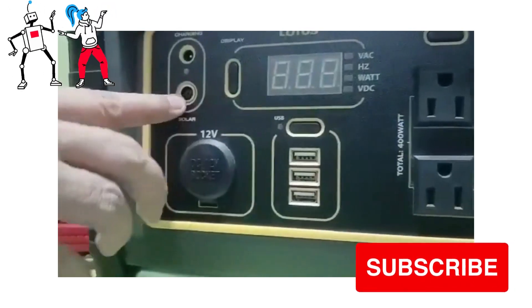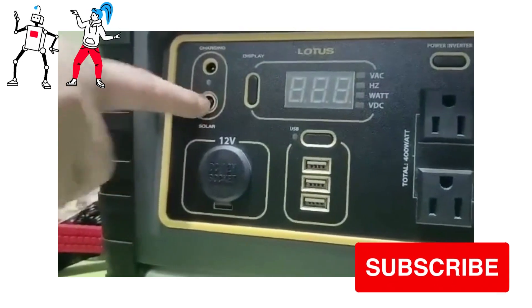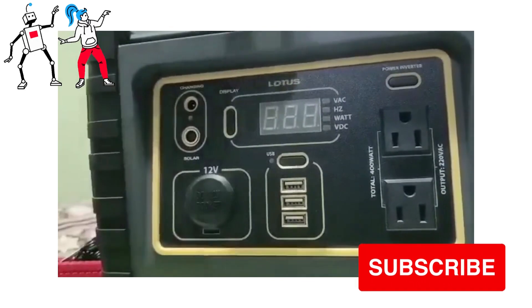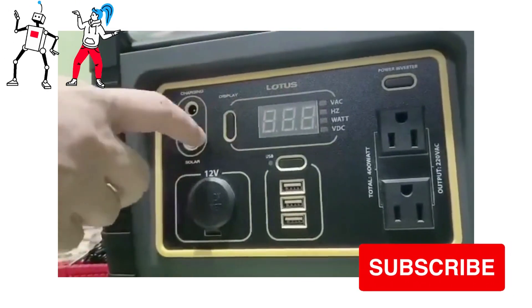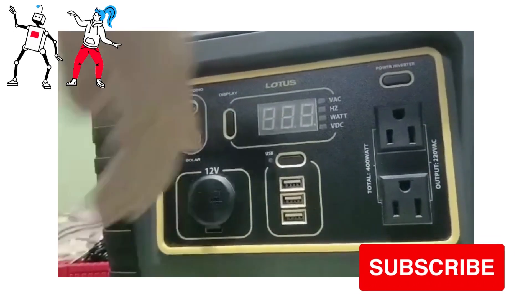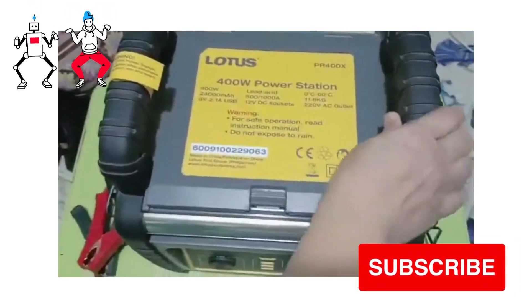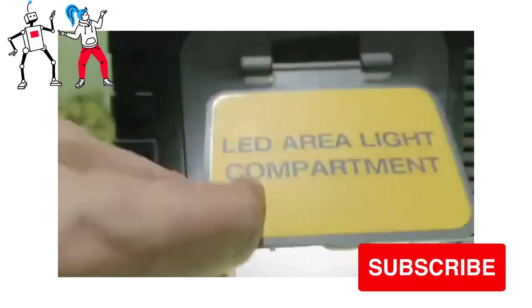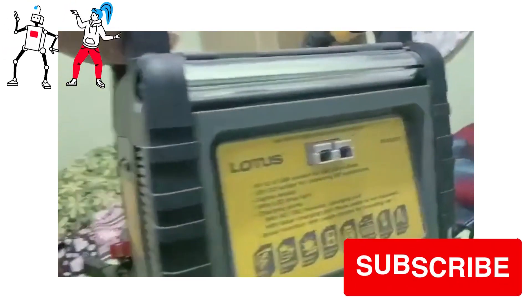And this one is the solar charging port. So if you have a solar panel which is 60 watts, that is compatible with the 400 watts Lotus — you can use the solar panel for charging. And this is the rubberized handle. On the side you will also see the LED area light compartment. And this is where you're gonna put the jumpstart cable.